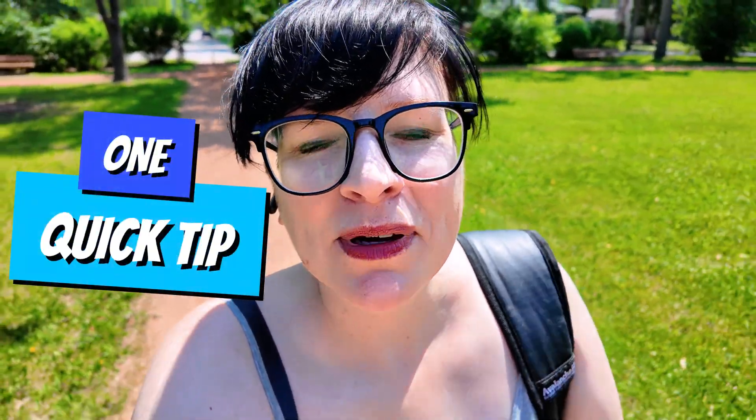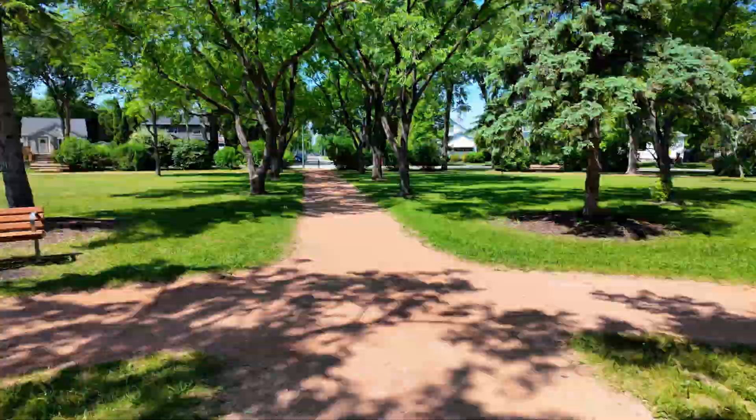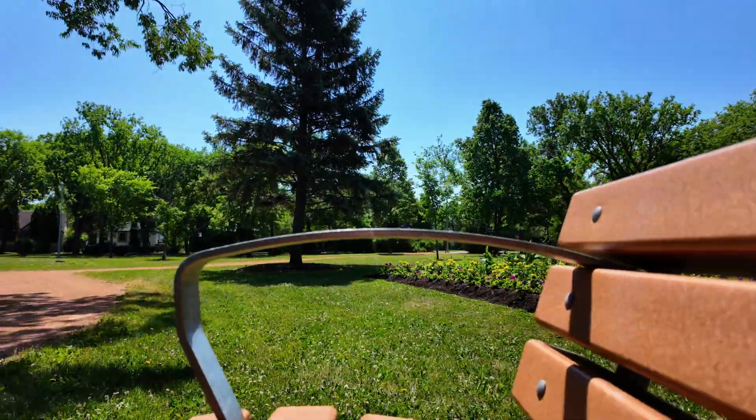This is an absolutely beautiful park, kind of where I grew up in my childhood. As part of our 'Maker on the Move' series, I thought I would just show you one quick tip for if you want to make while on the move. Part of being a maker on the move is packing all the right things you need.